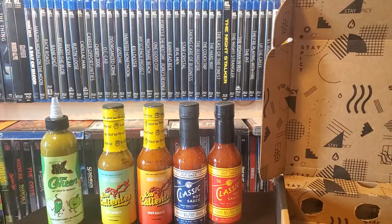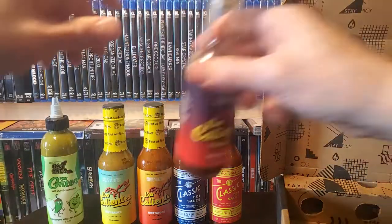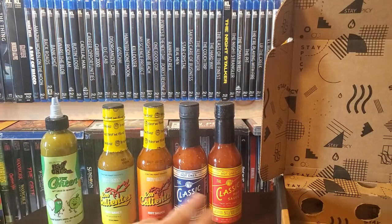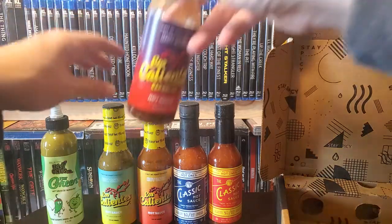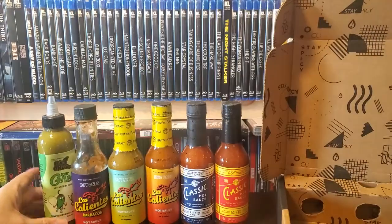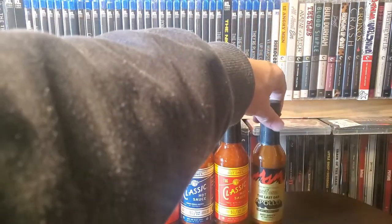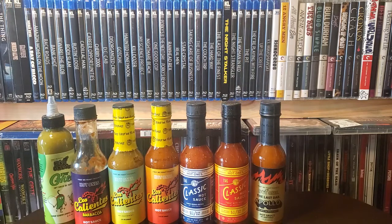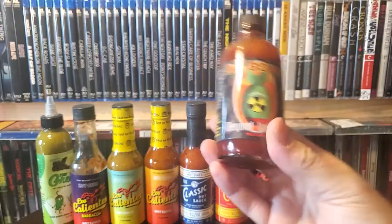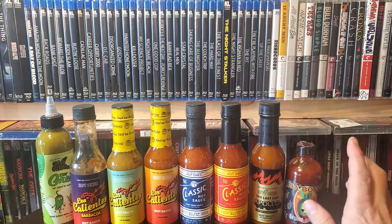Just to show you — these are the ones I just picked up during my order: one, two, three, four, five. And then here's the other Los Calientes one. And there we go — there's The Last Dab. And of course The Bomb — super afraid of that. This is supposed to be spicier than The Last Dab, but I feel like people have the most reaction to it. So these are my Hot Ones hot sauces.